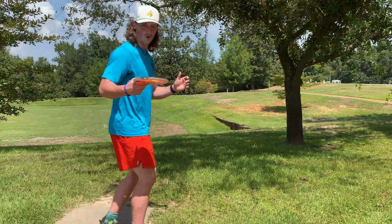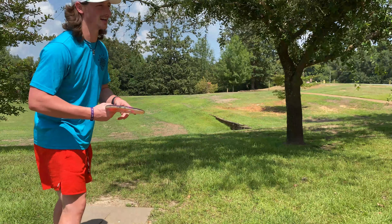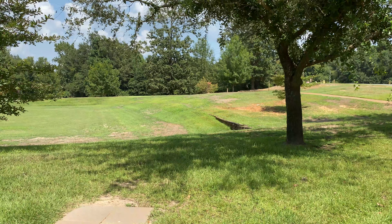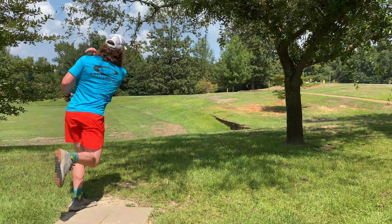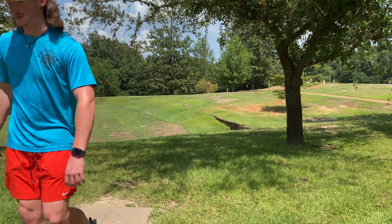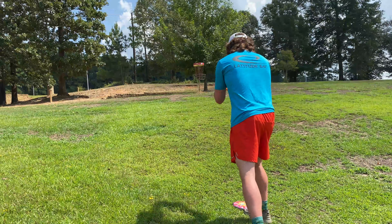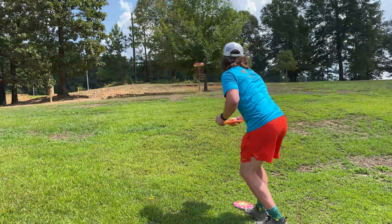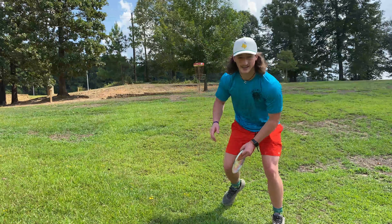Here we are at hole four. It's 145 feet. Another miss, but this isn't a putting video, so I'm not going to get too down about that. Oh my goodness — turned that one over. Probably looking at about 40 feet here. Just turned that one over. Safe bid.